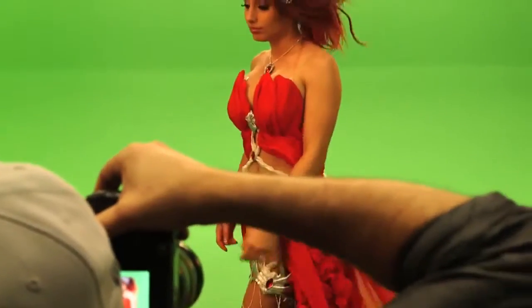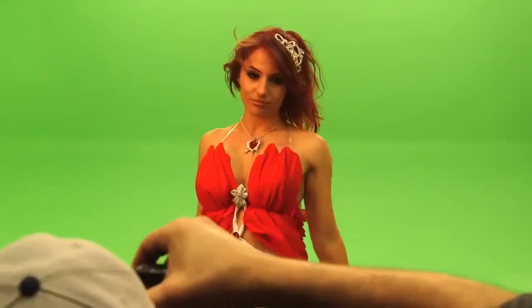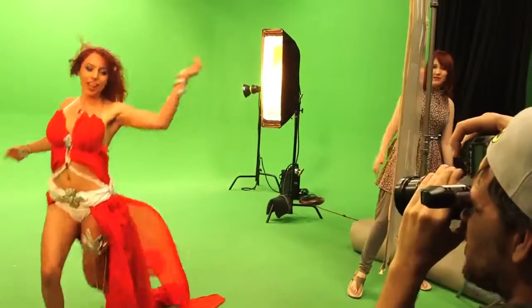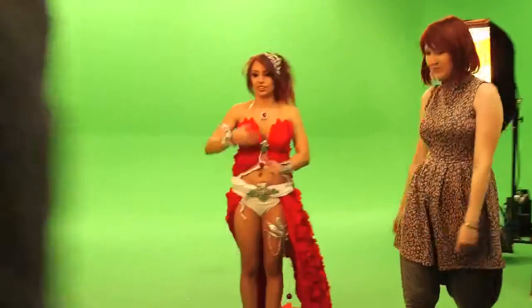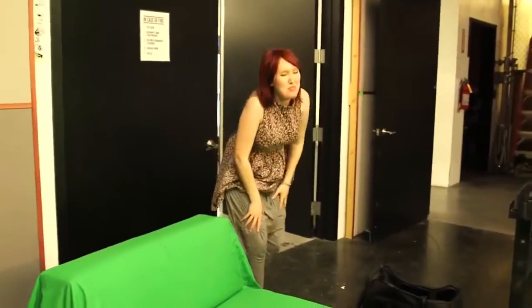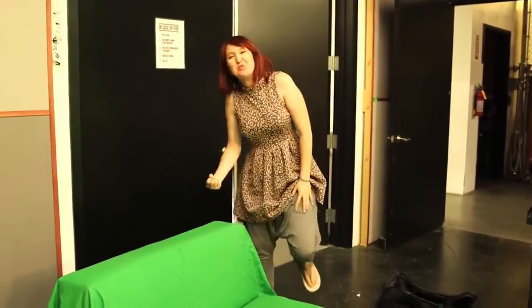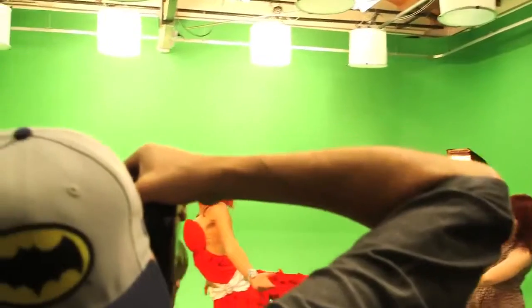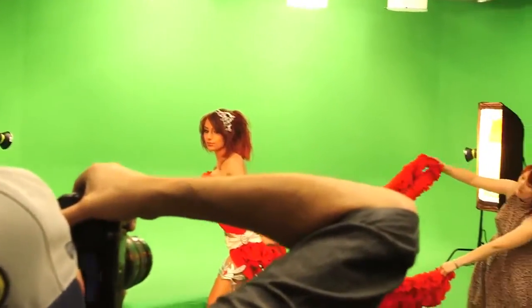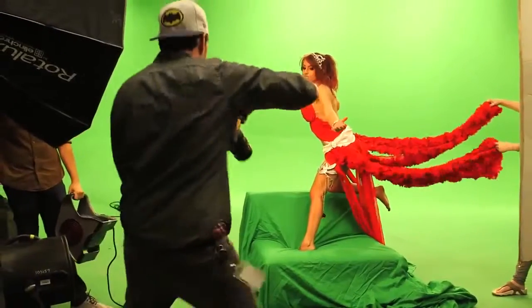My goal to recreate Amora's famous pose was physically much more difficult than I had anticipated. That was kind of impossible. Thankfully, Amanda figured out a way to cheat it. There's a lot of muscle usage. I'll have you know, holding that pose wasn't easy either.